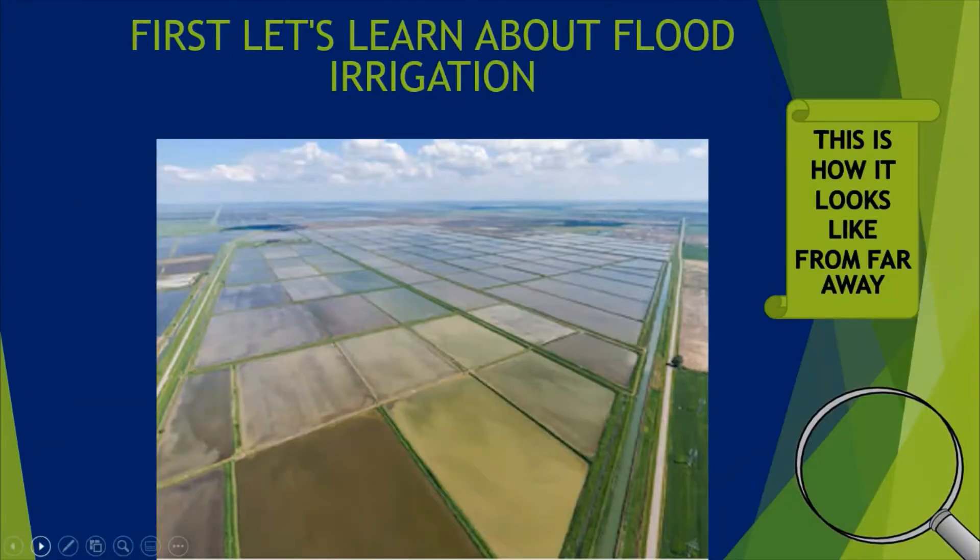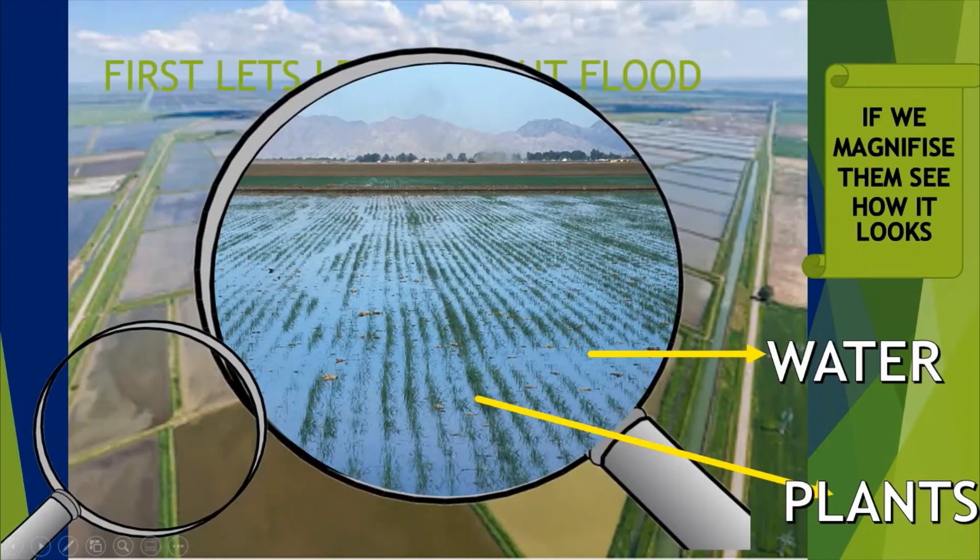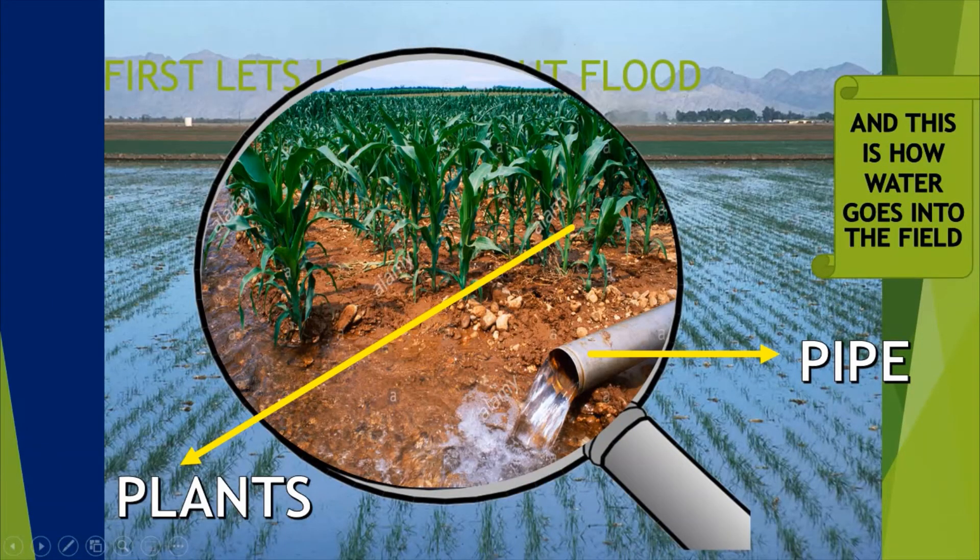Let's learn about flood irrigation. As we know, flood irrigation means a lot of water. When you look at the field from far away, it looks like this. If we magnify it, we can see that there is so much water around the plants. How does water go into the field? A pipe is connected to the field from the well or the river, then the water rushes into the field, and then plants are kept. Mainly rice is grown using flood irrigation.